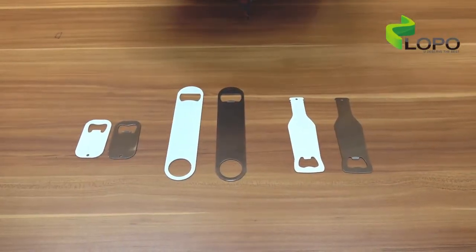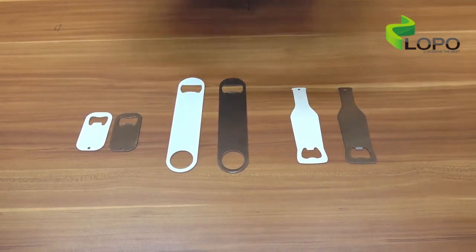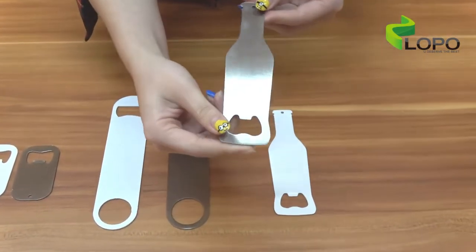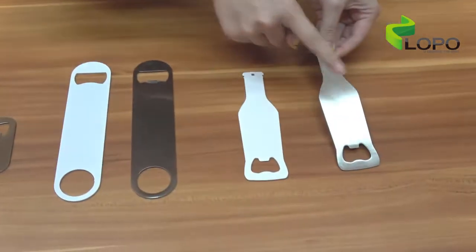Bottle openers come with different styles. Let me show you. Here are all the shapes we are carrying. We have this bottle shape — I think it is the most interesting. The size of it is 14 by 4 cm, and it comes in 2 colors: silver color and white color.